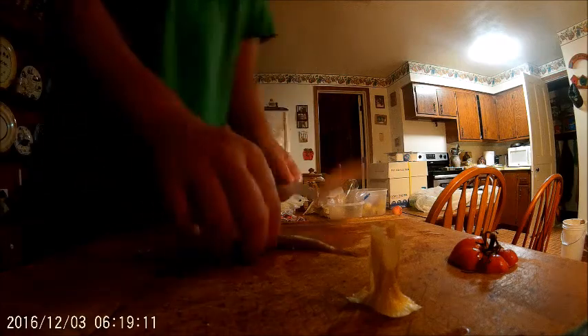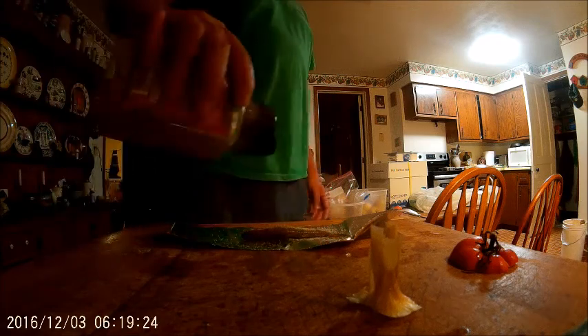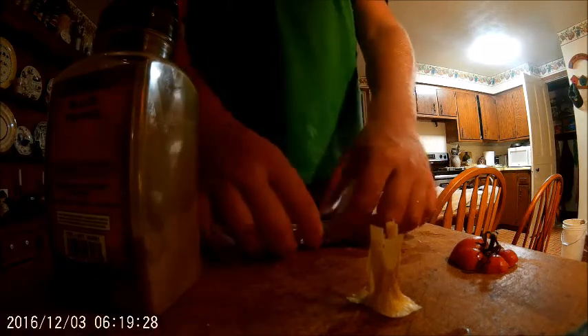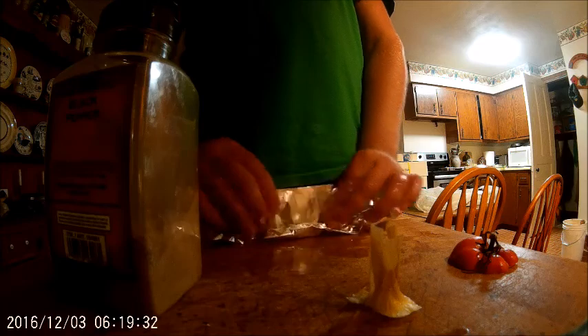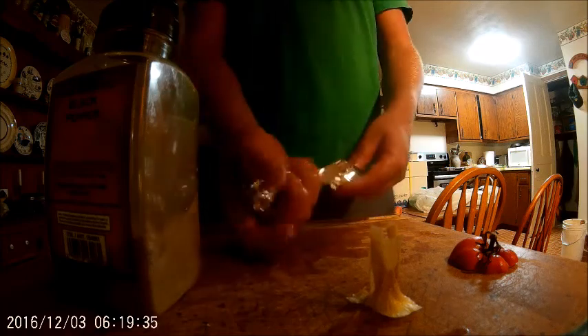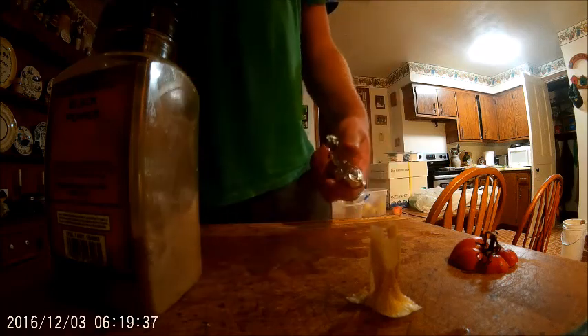We got the grill going. We're actually grilling — here's some salt, here's some garlic, and here's some pepper. I'm gonna wrap this up all nice so it doesn't dry out.